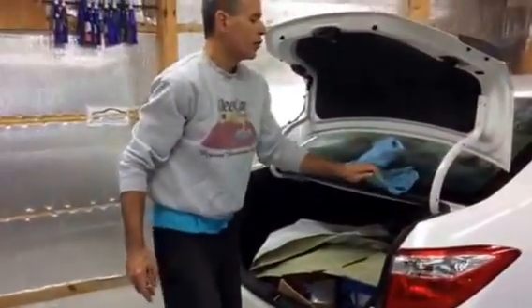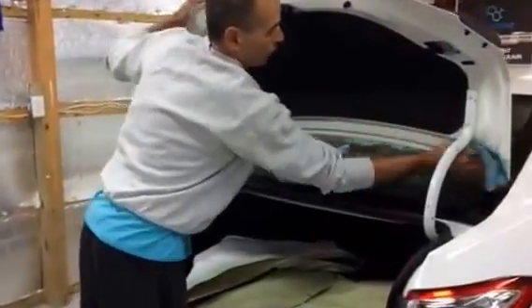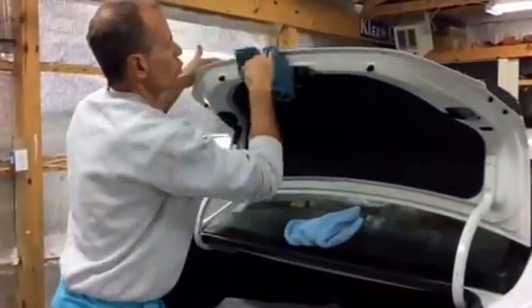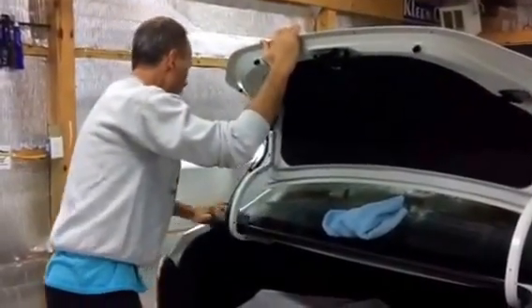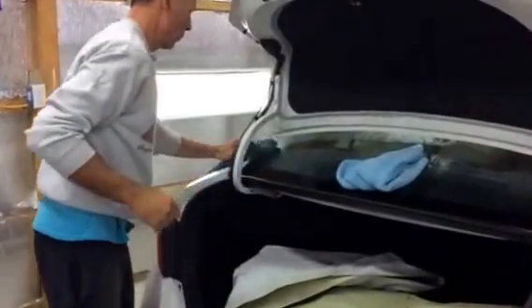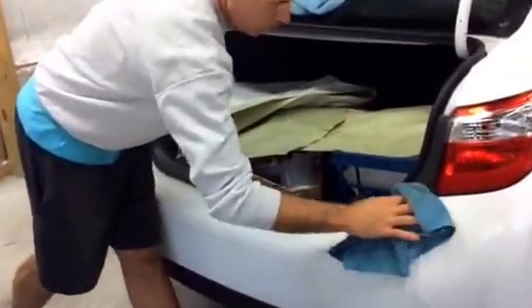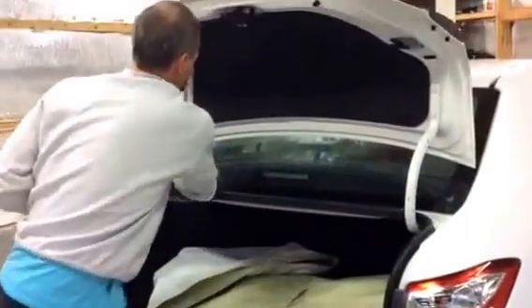Once we release the dirt, it's just as simple as going in and wiping it down, getting it dry, making sure that no dirt could possibly be released by the spray gun out onto the body of the car. So first we do the sill area, then we'll lower the deck lid, and then we'll do the actual deck lid itself and the rear bumper.